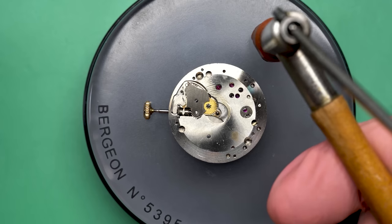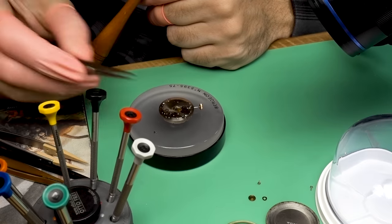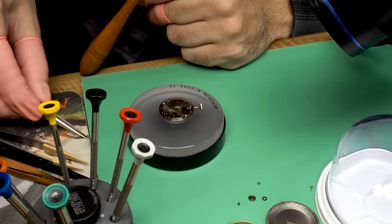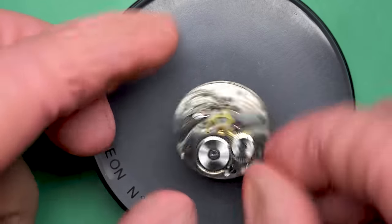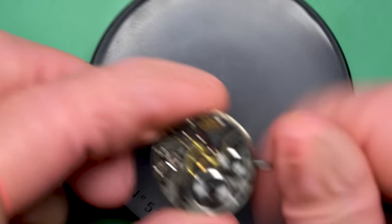Now we're going to use one of my favorite tools — I bought this one off of eBay and restored it. That's a cannon pinion removal tool and it just pops the cannon pinion right off. That's friction fit. You can use a pair of tweezers to do this as well, but you risk bending the post that it's on, which is attached to the center wheel, so you kind of don't want to be cranking on it.